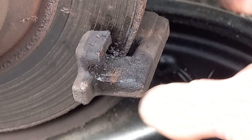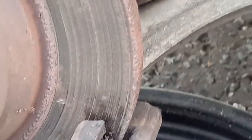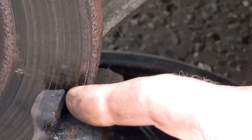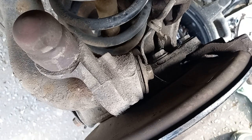So that needs a good bit of cleaning up. We want to get that surface which is all full of gunge at least as clean and shiny as the top surface here. Ideally nice and smooth, and then we'll use copper grease to lubricate that for the new pads.